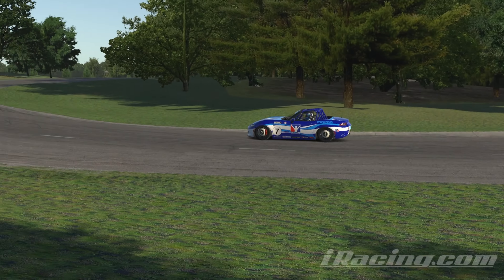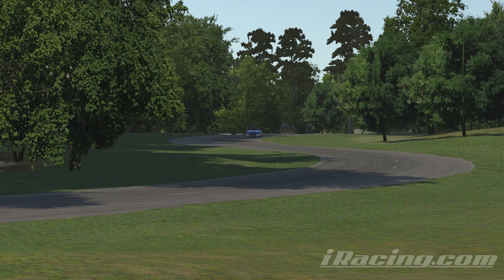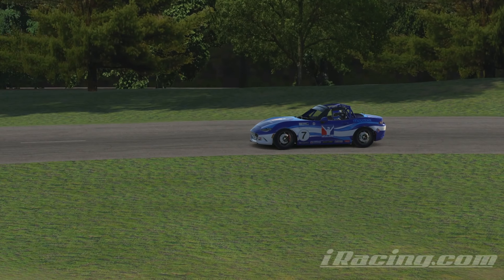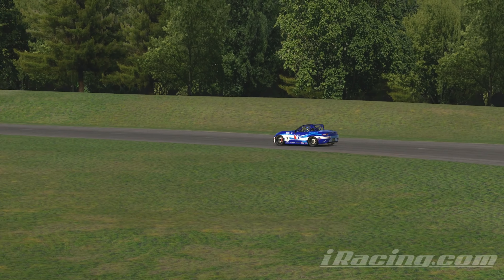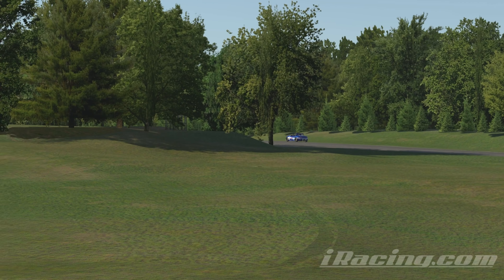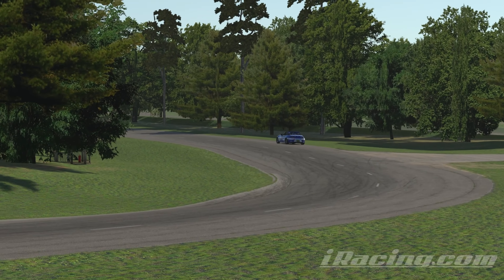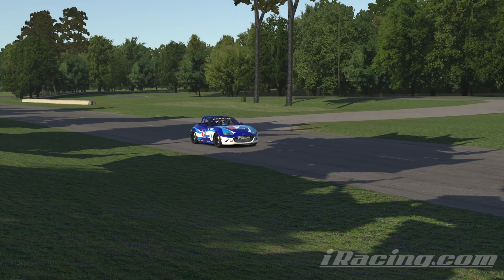Hey and welcome to the MX-5 guide on Jefferson Circuit in iRacing. The key to mastering this track is patience. If you overdrive the car around here, it will understeer in almost every corner. Whenever you have the feeling that the car is not going into the turn, your entry was probably not wide enough, your entry speed too high, or both. So lean back, take it easy, and focus on a clean line and you will most likely see the first improvements before you even try to push the car. Let's jump into the guide.